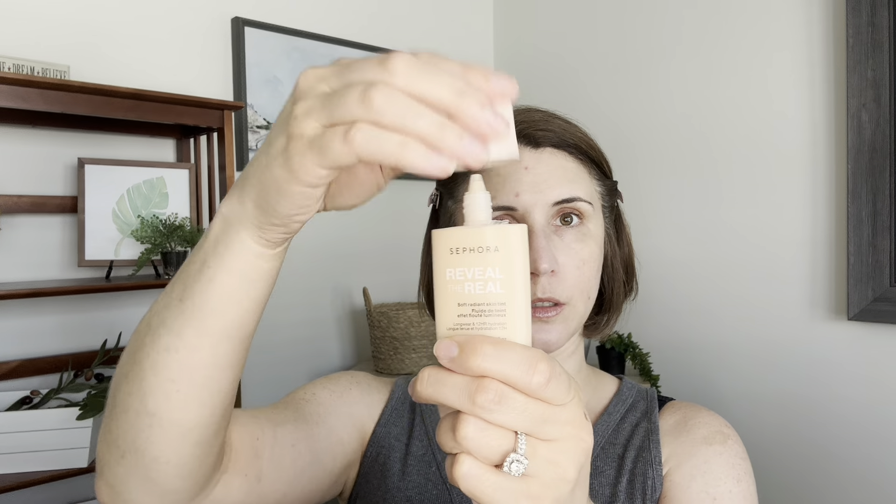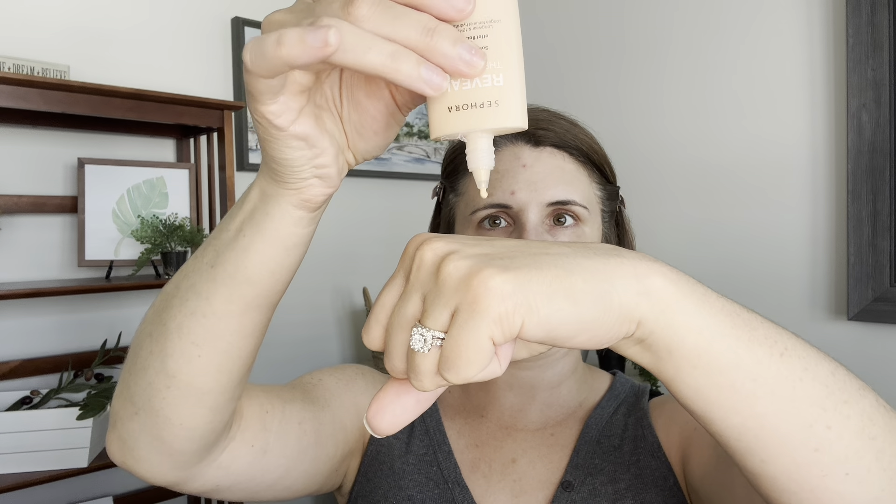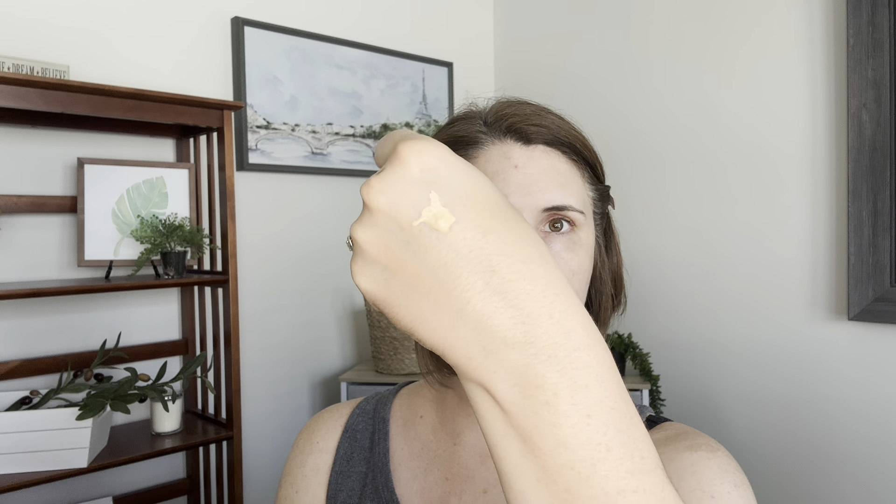The back of it says light, breathable coverage, offering a soft radiant finish — blurs and smooths skin texture. It is a twist-off top squeeze tube. Let's just do a couple drops here. It's pretty thin-ish, not super thin though. I'm going to go ahead on one side — I'm hoping this isn't too light. It didn't appear to be in the store, but we're going to see. It's really yellow though, so I don't know. I tend to like a yellowish undertone.